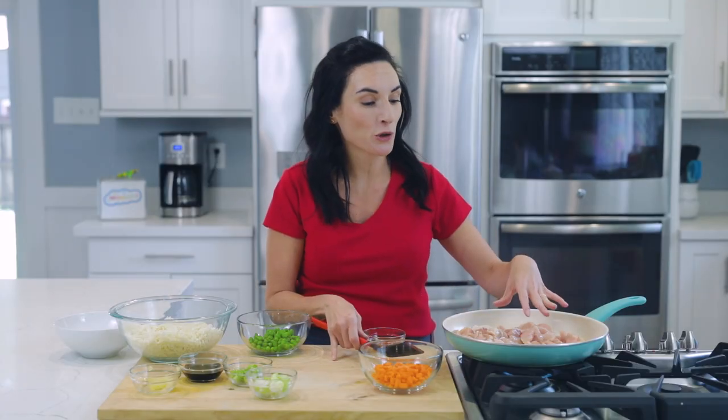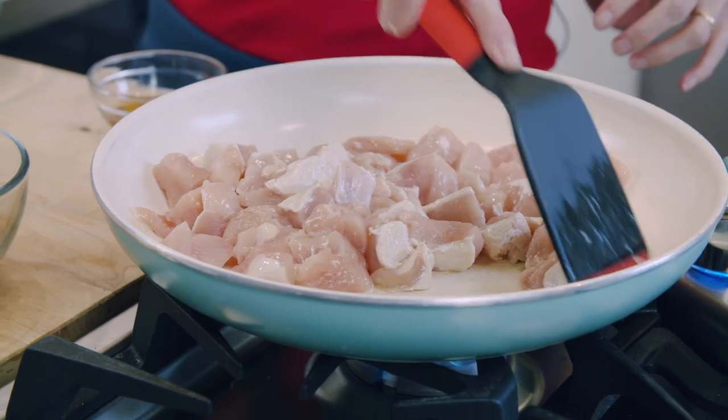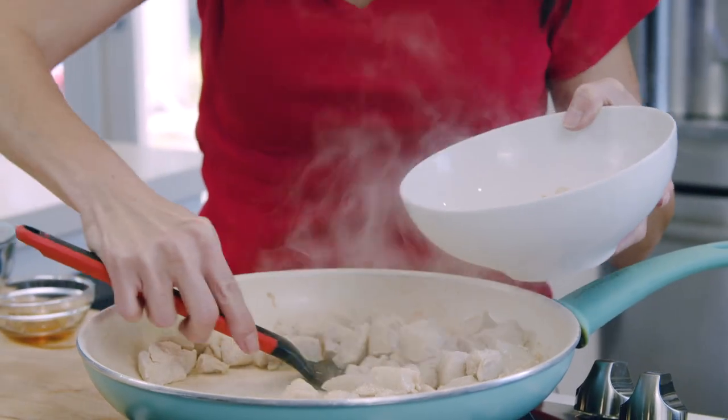It's going to take about eight to ten minutes to fully cook these chicken pieces, and you do want to cook them all the way through because we're going to take them out of the pan and simply add them back in at the very end to heat them through. Now that my chicken is fully cooked, I'm going to take it out of my pan onto a bowl or plate.